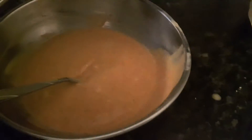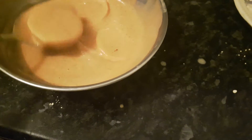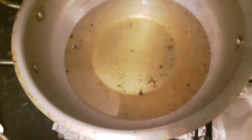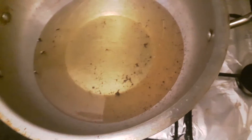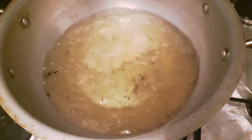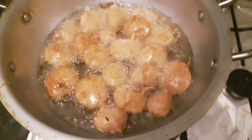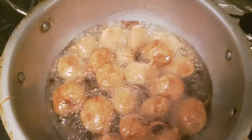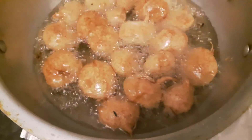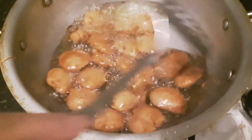Now we're going to add the potatoes into the mixture, mix them around, and put them in the oil. The potatoes are coated and going into the oil now. We're going to wait until they're fully cooked — when they're changing color and starting to become a reddish brown, you know they're cooking. We'll leave them in for a few more minutes. The pakoras are cooked now and we're going to take them out of the oil.